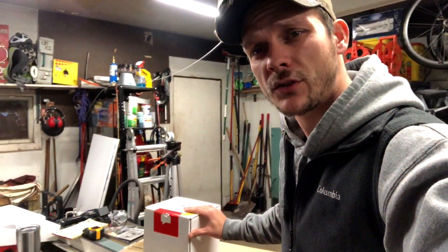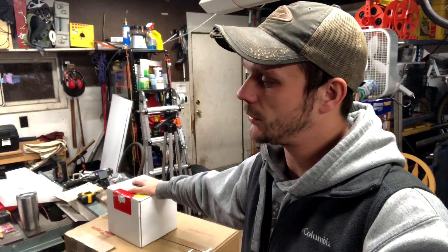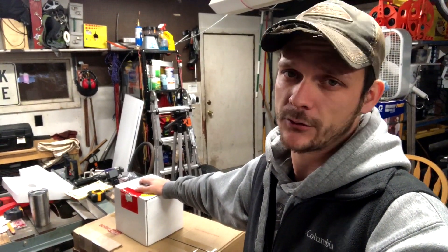All right, we got this little guy here. This right here is the Sense home energy monitoring device. We are going to shoot a little unboxing video and then show you a how-to video on how to install this in your electrical panel. That's what you can expect in this video.